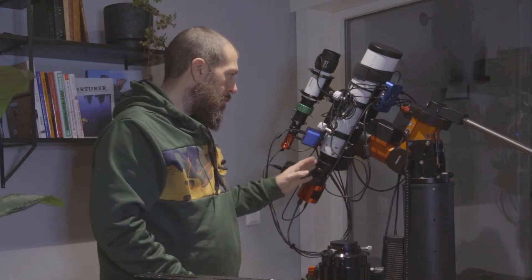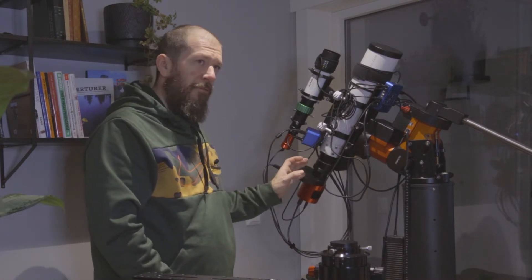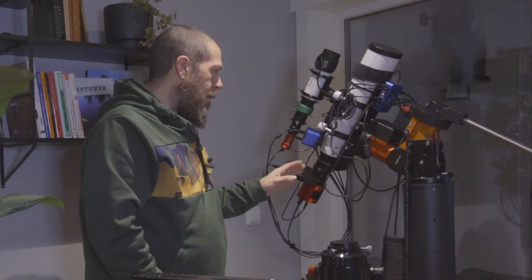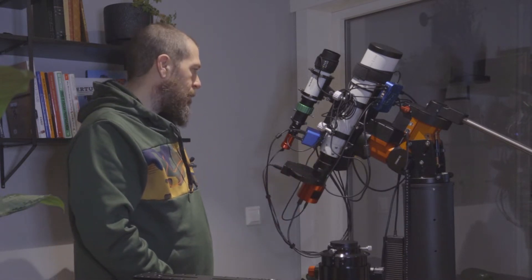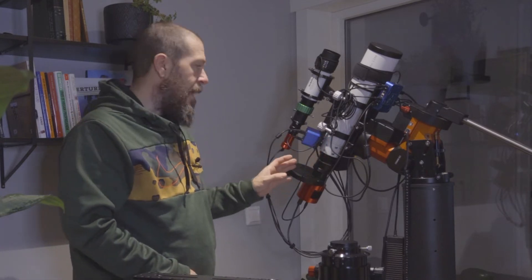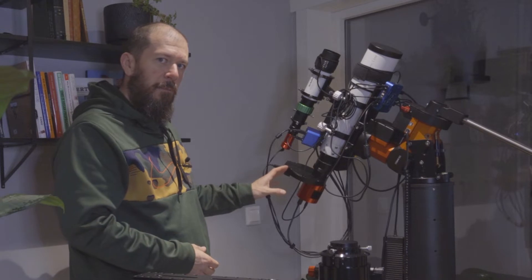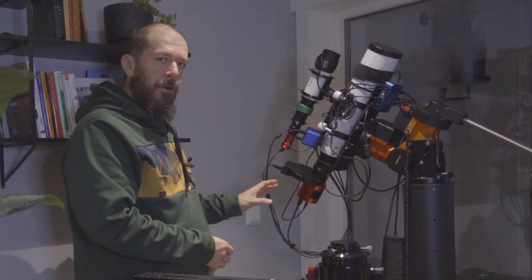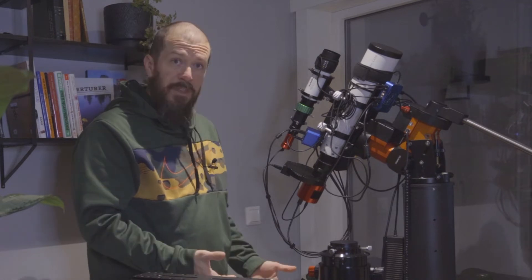This refractor also comes with a rack and pinion focuser — it's two and a half inch if I recall right. This will also help me when I'm imaging, because with the refractor you usually have your imaging train all the way in the back of the telescope, so the payload will always drag down with gravitational force.